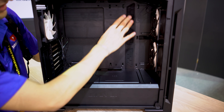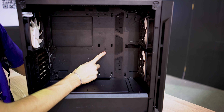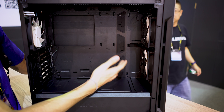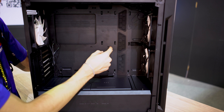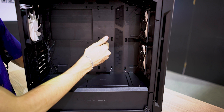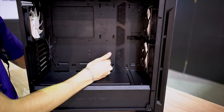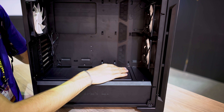A few more things I want to point out. First, you have rubber grommets here on the right. This actually supports up to EATX, because things are pushed a little further right than usual. If you look at some of the competitors — the practical design cases I've reviewed — that little indentation, which is great for cable management, is pushed further to the left, which limits you to just ATX motherboards. Here, full-size EATX is not a problem.